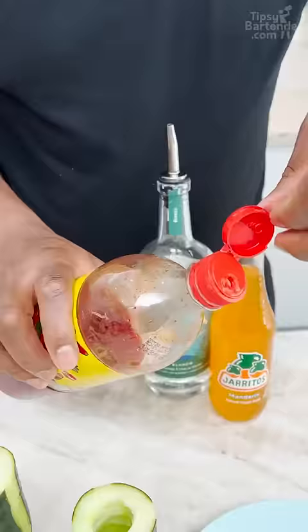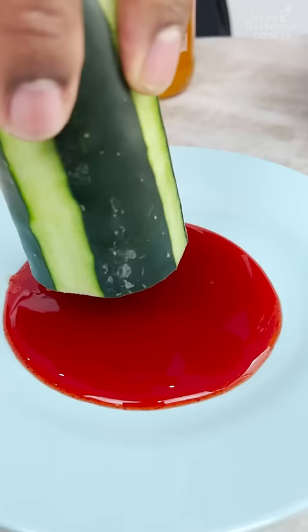This is called chamoy. You pour some chamoy down there like that. Post in the comments what chamoy is, okay? For those who don't know.